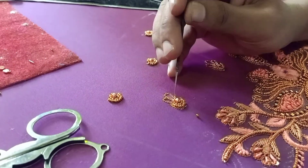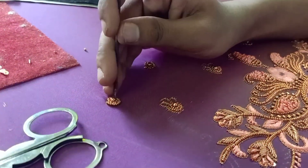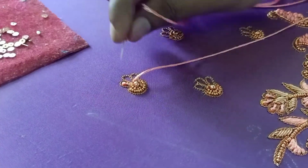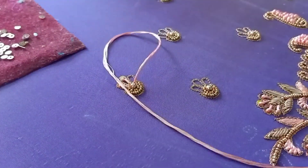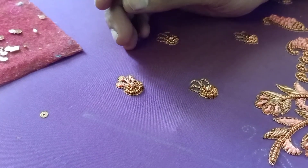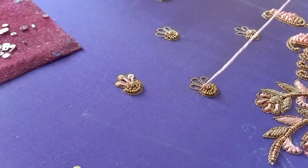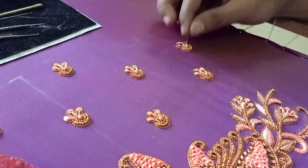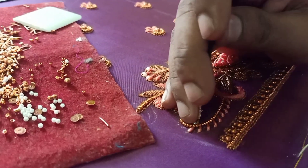We will put the size in the shape. Unica is a little bit. Try to put the size in the shape. We will create the size in the shape. If you want to put the size in the shape, this is a long French knot. Put the size in the shape. We will add a sugar bead and add a long French knot.